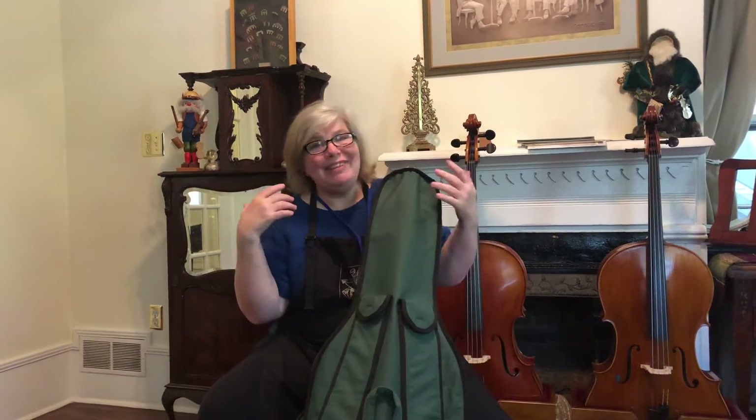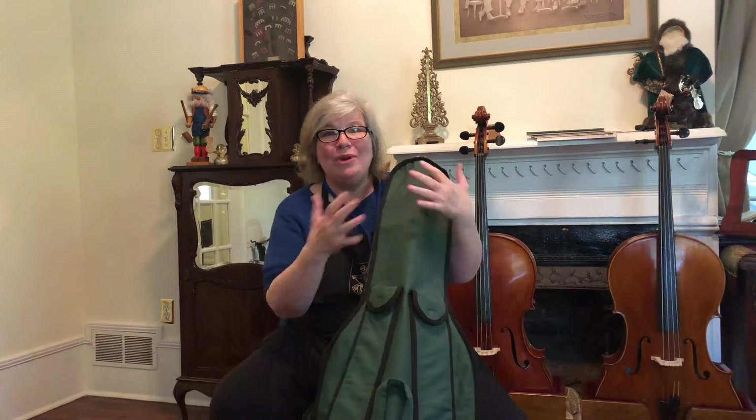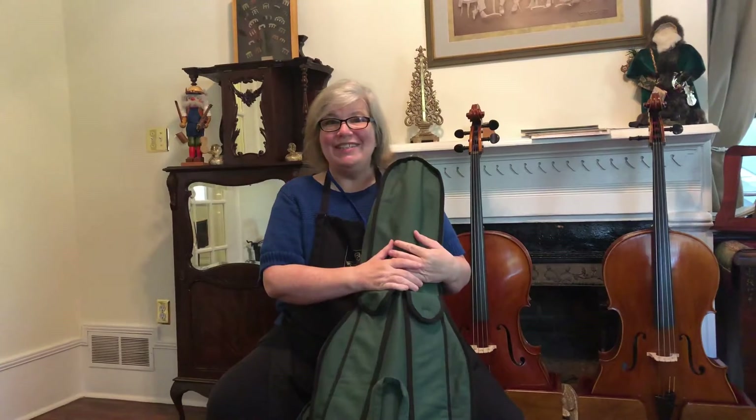Today we're gonna do a video on how to unpack the cello. It's the very first thing you're gonna do when you get your cello, and I want to make sure you know all the right ways to handle it.